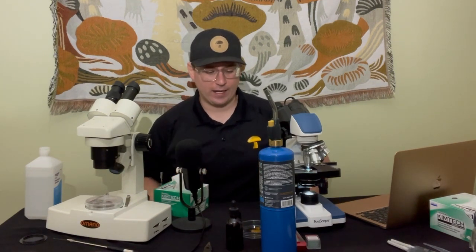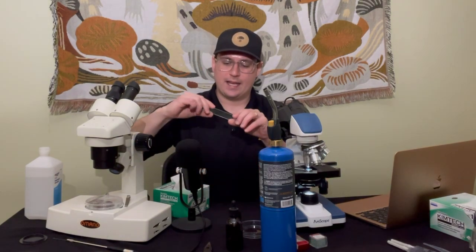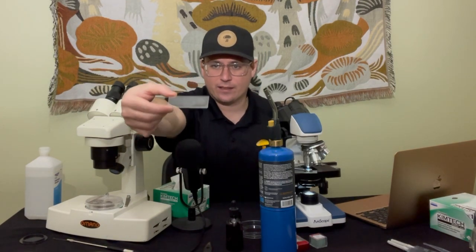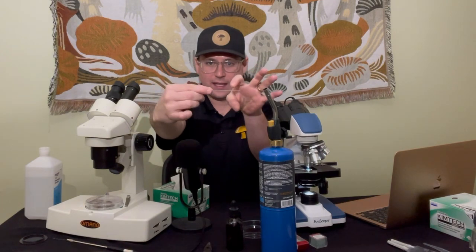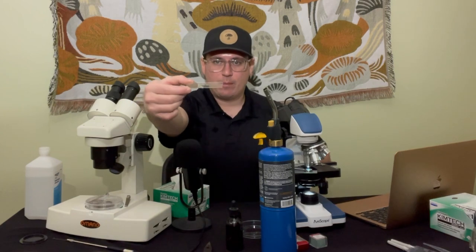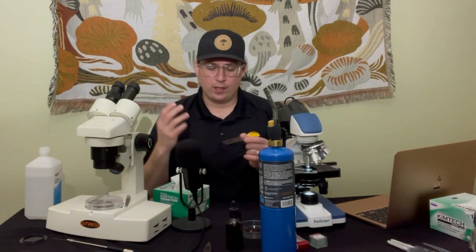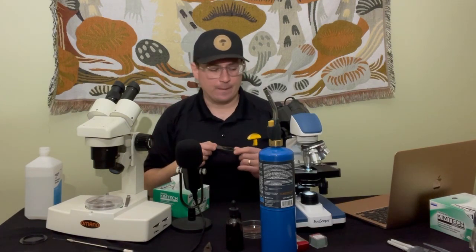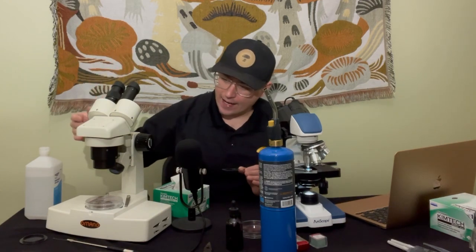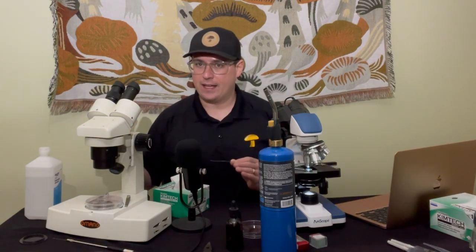It's helpful to use concave slides for this procedure. Make sure you're using the right concave side so that when I pull my spores off the spore print, they'll be in solution. That way I'll be able to take my pipette and pull one single spore.